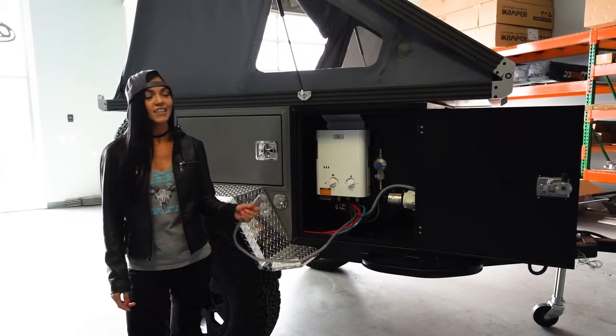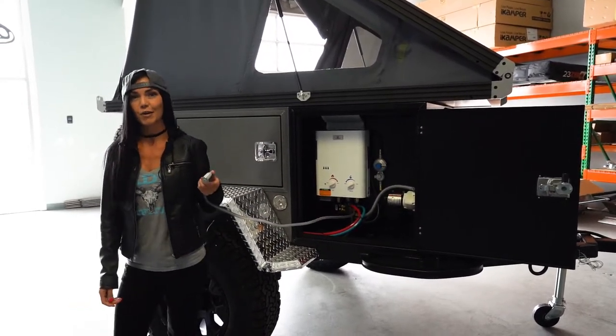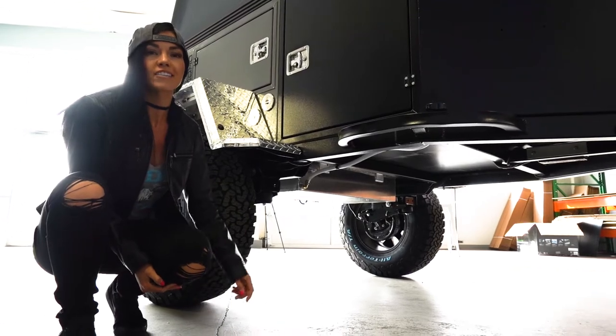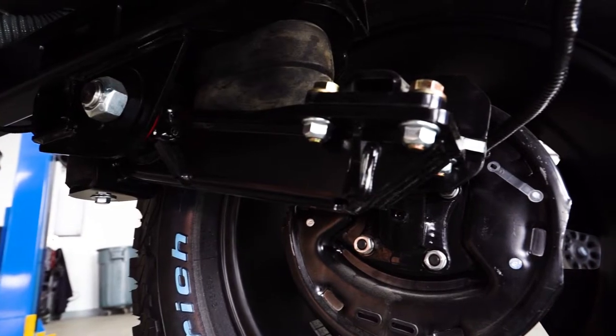On the other side of the trailer is an instant hot water heater equipped with a handheld shower. Supplying water to the sink and shower is a 20-gallon water tank.